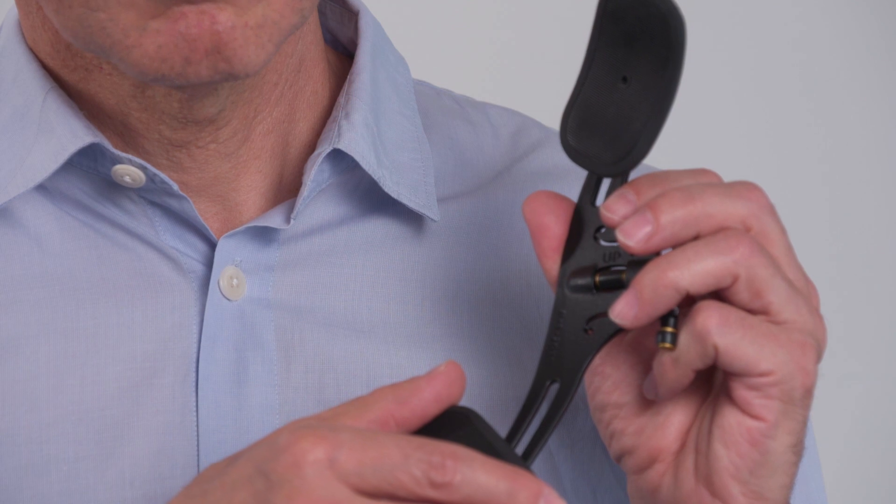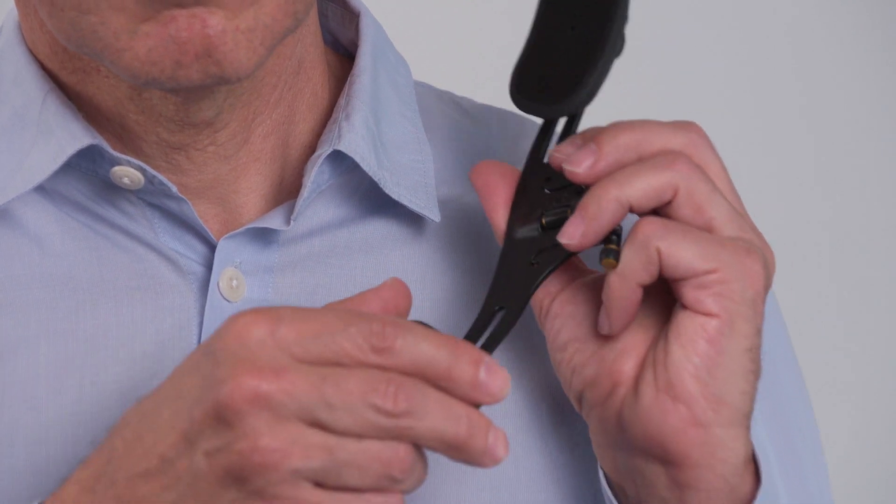In this video, we're going to explain how you can set the system up for your optimal personal fit.